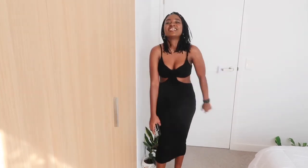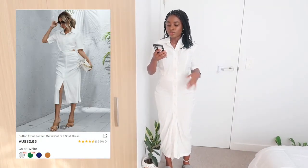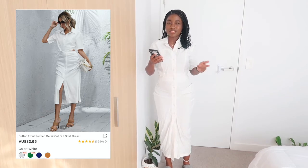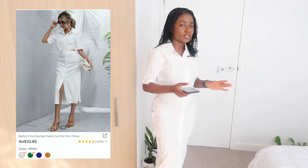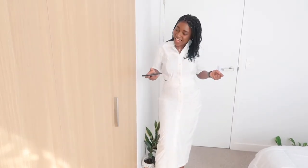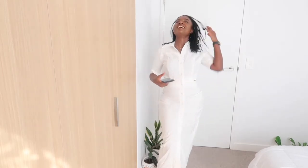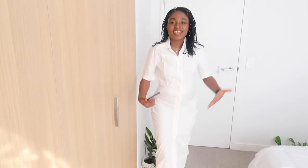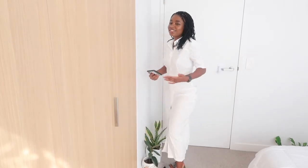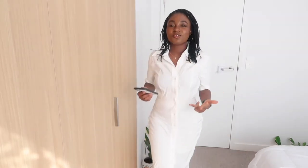Okay guys, this is the final outfit — it's a button-front brushed detail cut-out shirt dress, and I got it in size small. Oh my god, my body bodied this dress! She's fine — look at the back! I love the cut-out, it looks very sexy.